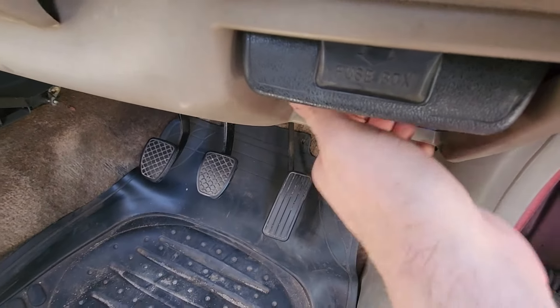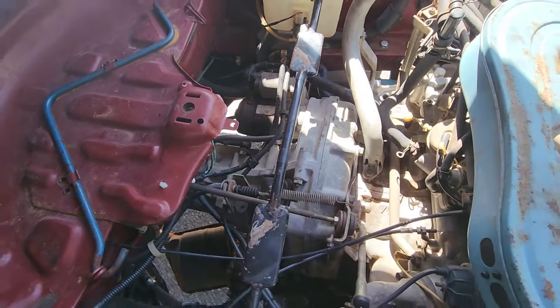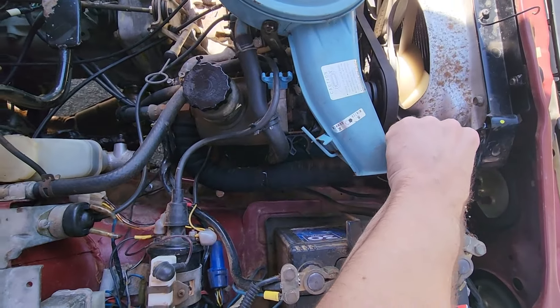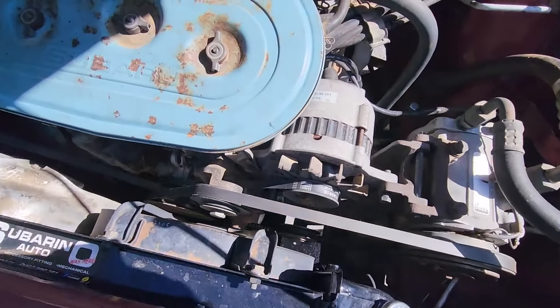Let's have a look under the bonnet. You can see what we've done here. It's got new CVs on both sides, an upgraded radiator, new radiator hoses, a new battery, and basically all new belts.